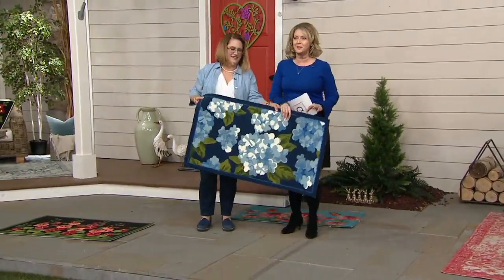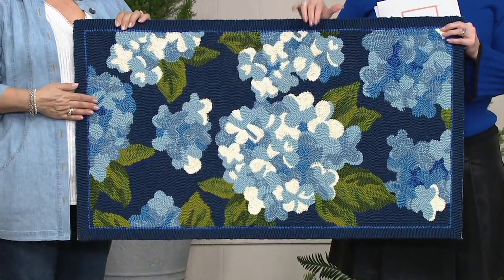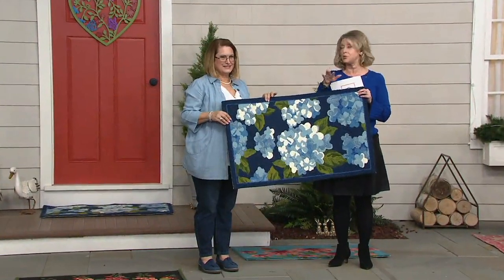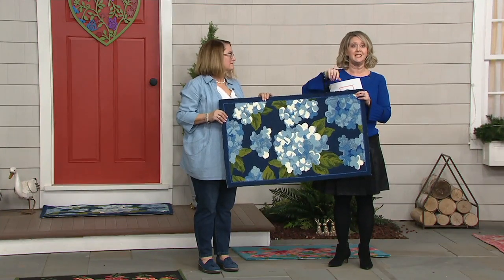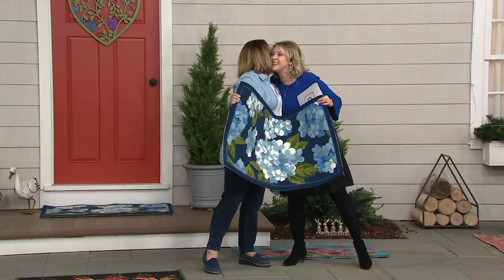I have to run back to my dressing room because these are stunning. The hydrangea is brand new today — navy background with beautiful blues. This was such a fun show. If you missed any of it, make sure you go back to 'Items Recently on QVC' and it will list out everything that was in this show. Thank you so much.